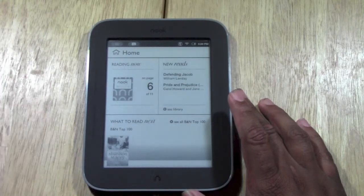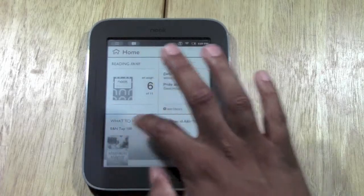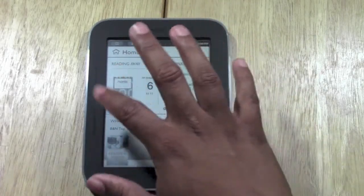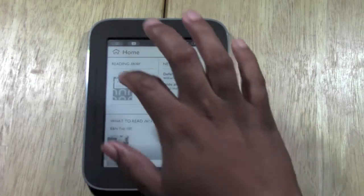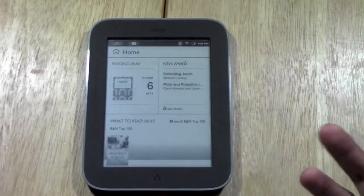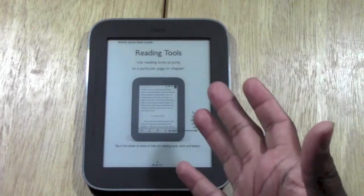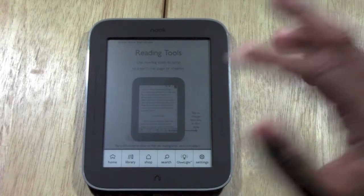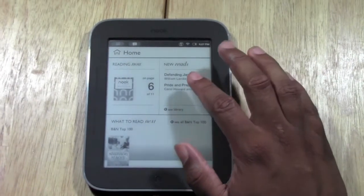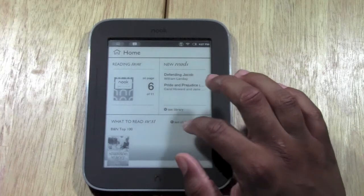This is the home screen — it's the first screen you're going to see when you get started. What I love about the home screen is that it always shows you what book you're currently reading. It's a quick shortcut — you can just tap right here to jump right into whatever you were reading, and it will be back at the same page and right at your spot. Then press the home button or the Nook button to go back home.